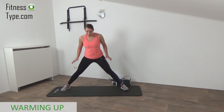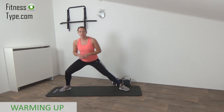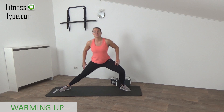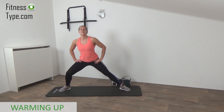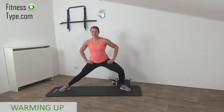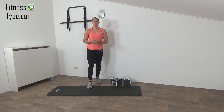One more exercise for the inner thighs. Very wide stand, toes pointing a little bit to the outside. We're going to pulse from left to the right side — four on four. You can feel that stretch in the inner thigh. Keep your upper body straight. Bring your knee a little bit to the outside — do not collapse to the inside. Open up and feel that stretch. Have a short sip of water, make sure you have your weights ready and your exercise mat ready.